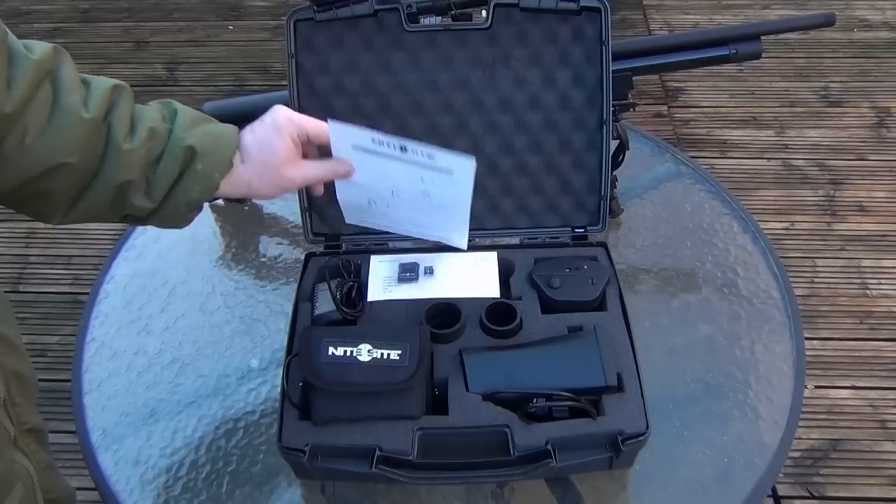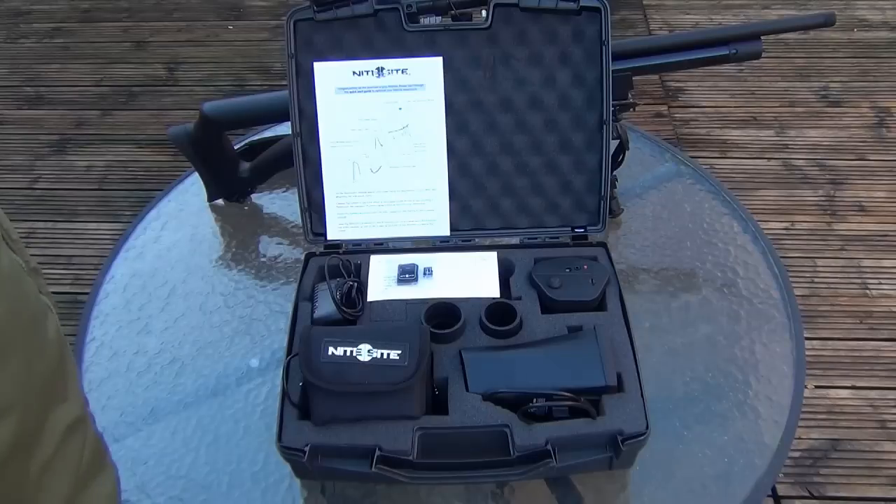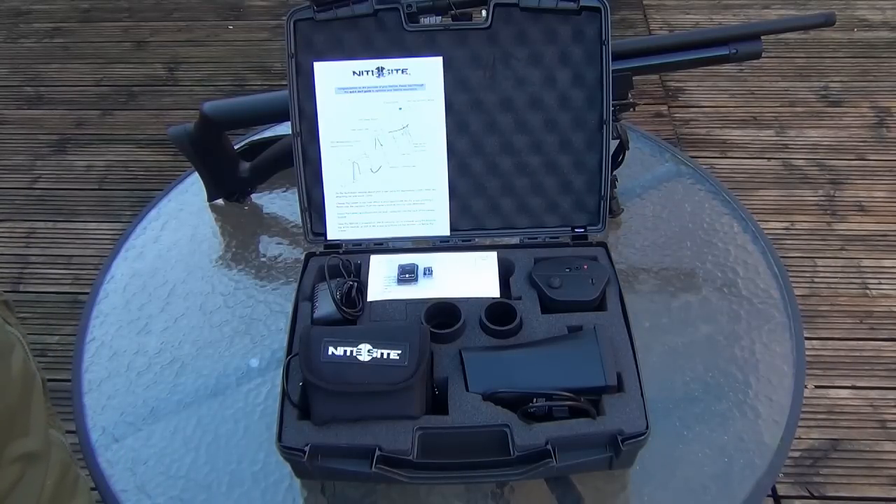It's gone back to what it was probably maybe one or two models back, so it's more small than compact, which I find a lot better. It's obviously easier to carry in. If you've got a small car like mine, it doesn't take so much room up.